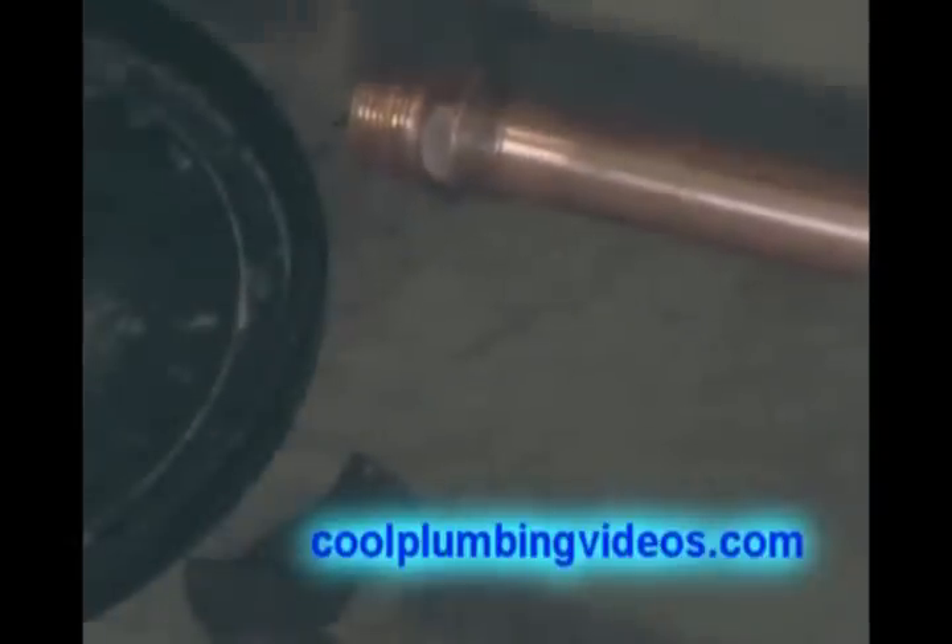We're doing this — soldering it now before we attach it to the relief valve — so that we don't overheat the relief valve and mess up the washer inside it.